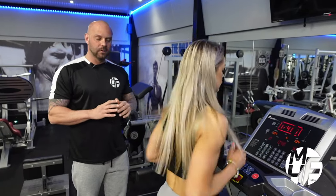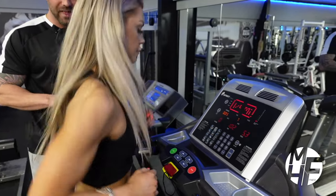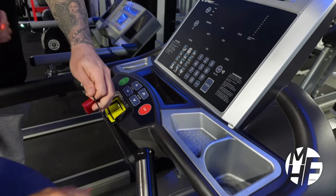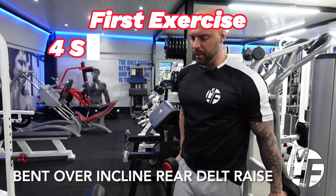Once you've done that, it's really simple - you can either slow it down and go back to a slow walk, or if you want to stop the treadmill, simply press the stop button. In an emergency, pull the cord off, which will completely stop the treadmill right there.